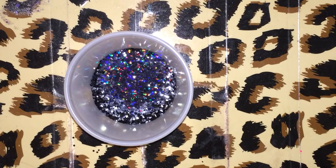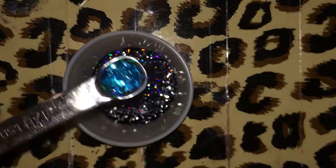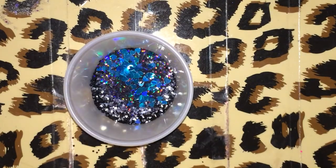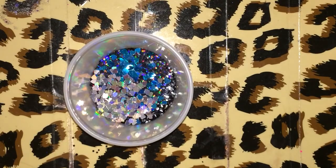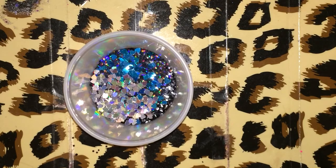Then I wanted to add a very little bit of just some heart sprangles in there. So this is an eighth of a teaspoon of blue holographic hearts. I'm also going to add an eighth of a teaspoon of silver holographic hearts.